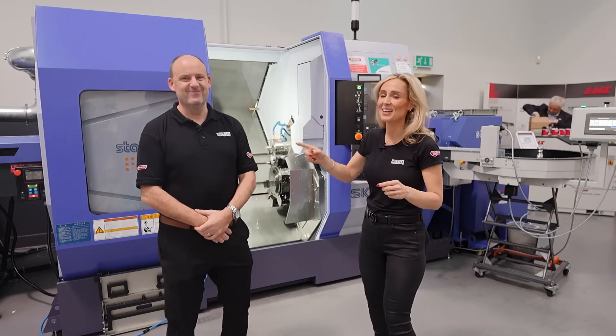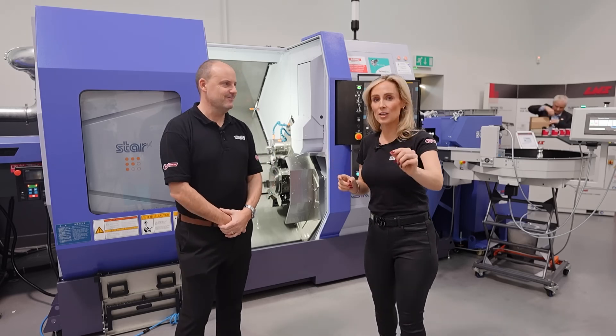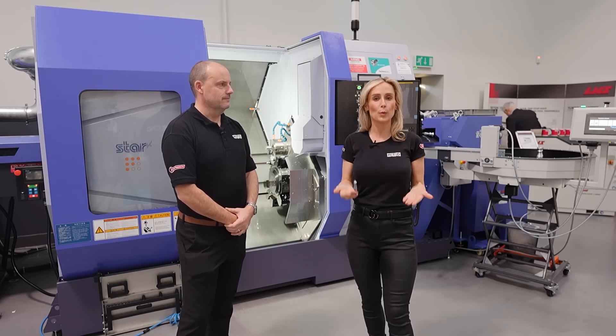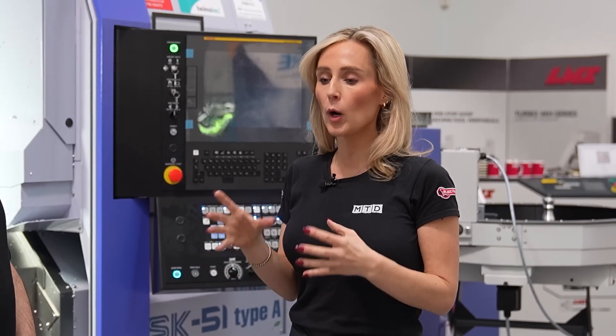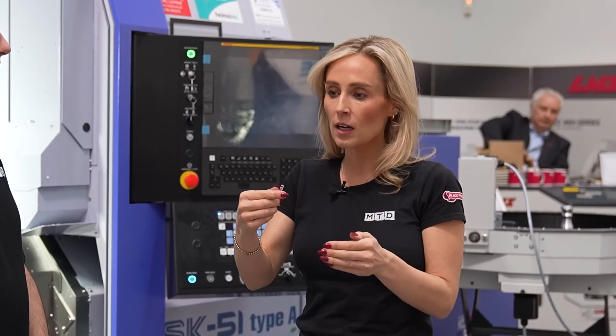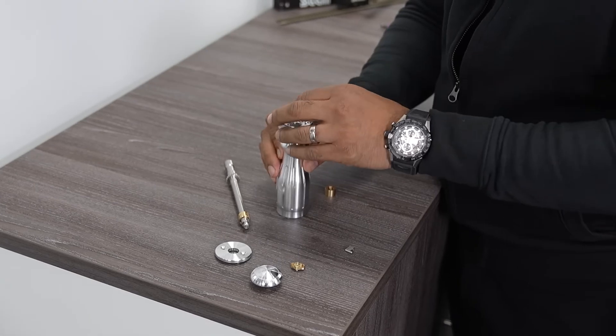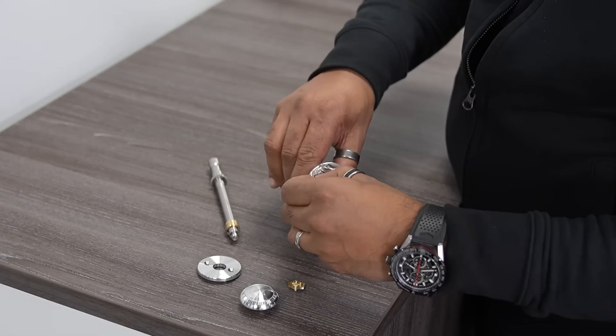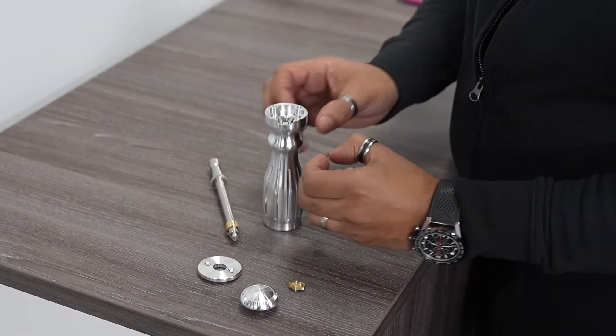Interestingly, the team here at STARS were tasked with creating something for their open house that was useful as a giveaway — and what I find quite interesting is they couldn't have created what they've created this week if they didn't have a machine like this.